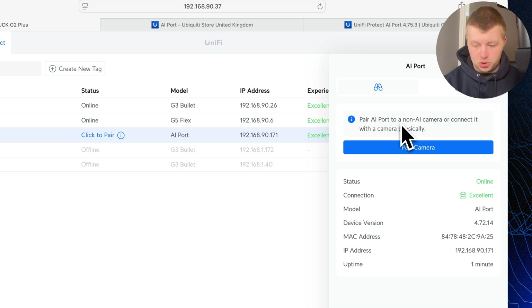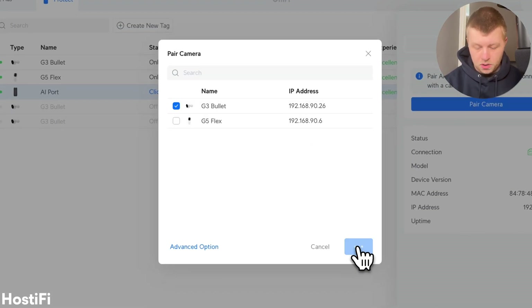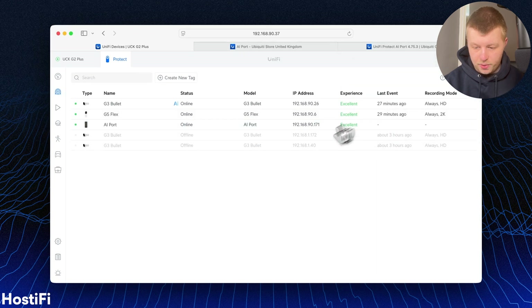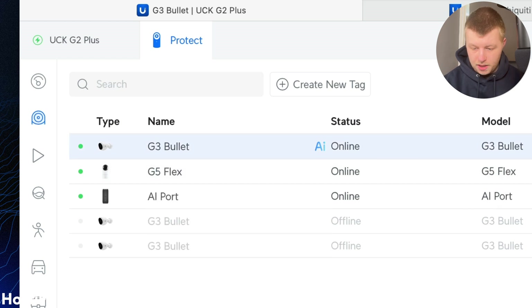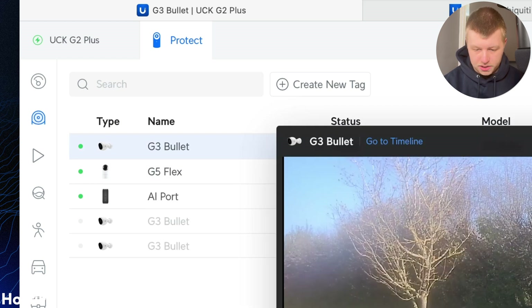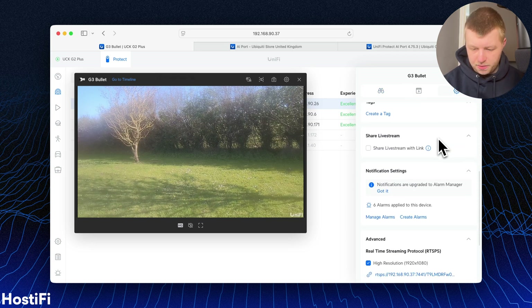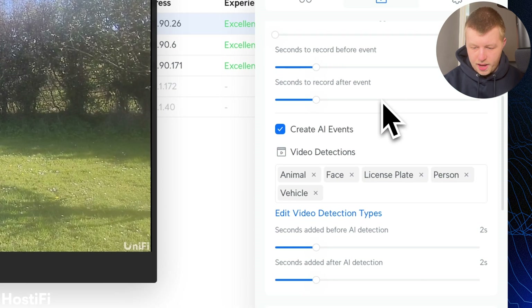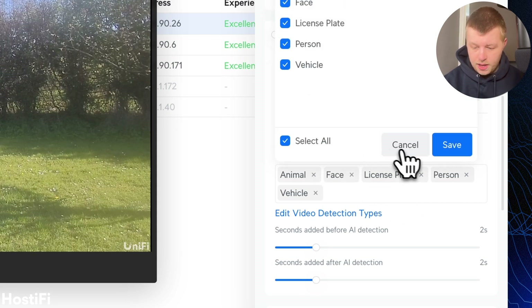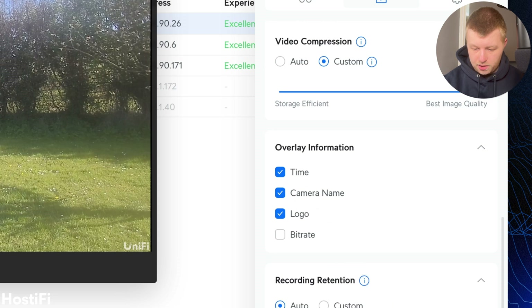It says to pair the AI Port to a non-AI camera or connect it with a camera physically. We're going to pair the camera and pick our G3 Bullet. The G3 Bullet now has an AI logo next to it, meaning it's enhanced by the AI Port. The image hasn't got any better visually, but we can now go to the recording settings and set up detections under 'Create AI Events'. The options are Animal, Face, License Plate, Person, or Vehicle — and there are also some audio detections as well. We're going to turn on the time and camera name too.